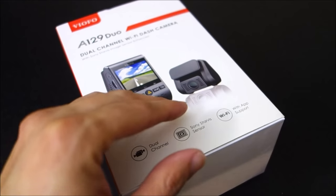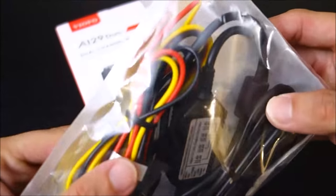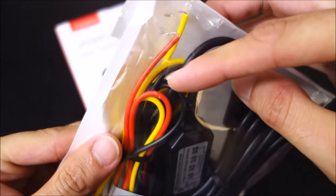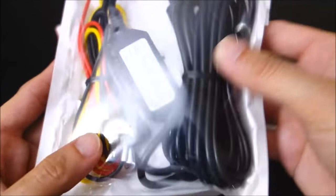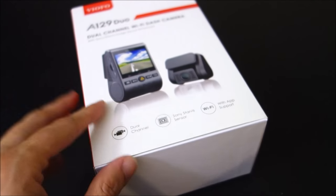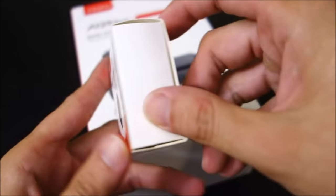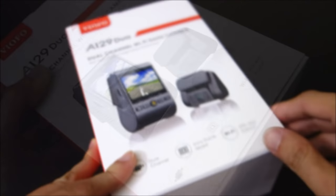The quick release mount just like the A119, and a Bluetooth emergency remote. Viifo was kind enough to send me both the new parking mode cable — you can see there's black as ground and then we got ACC and battery connection. They also sent me the Bluetooth remote control. I didn't even know that was an option, so I thought that was pretty cool. So let's open it up and take a look at it.